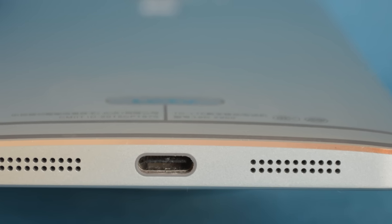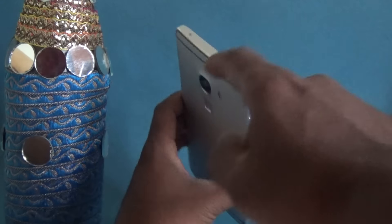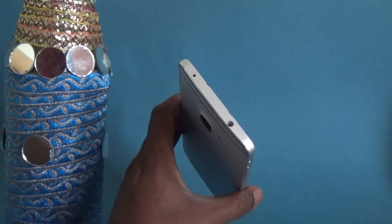On the bottom you have the speaker as well as the USB Type-C port. On the top we have the audio jack and infrared, so it can also be used as a remote control.